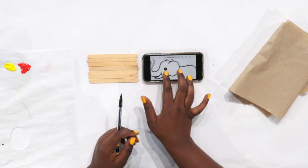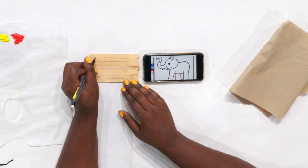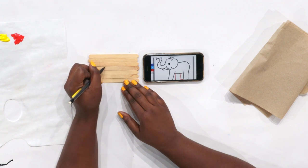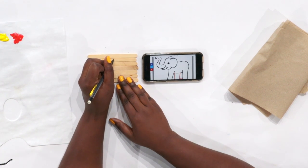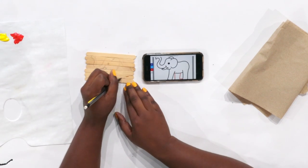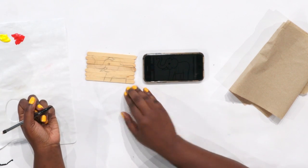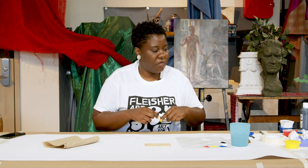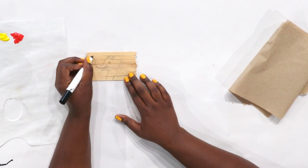Then we're going to grab a pencil and sketch out our favorite animal. I found this cute little easy elephant to draw that I'm going to use for my reference. There's a trunk here. You might have to do smaller strokes because of the bumpiness. There's our elephant. If you want to make it a little more visible, you can grab your black marker and trace over your sketch so it's a little easier when you go to paint it.